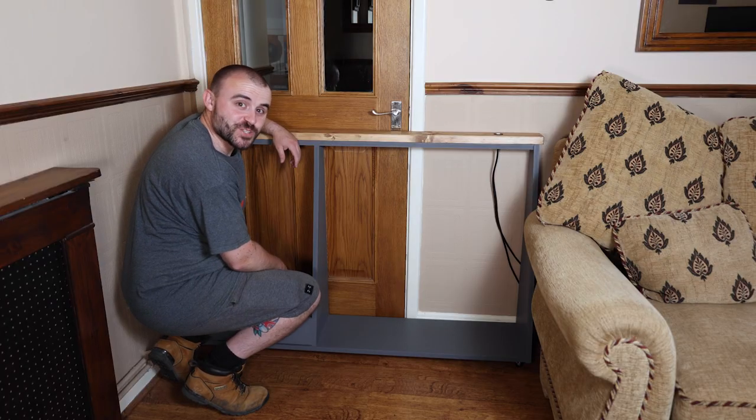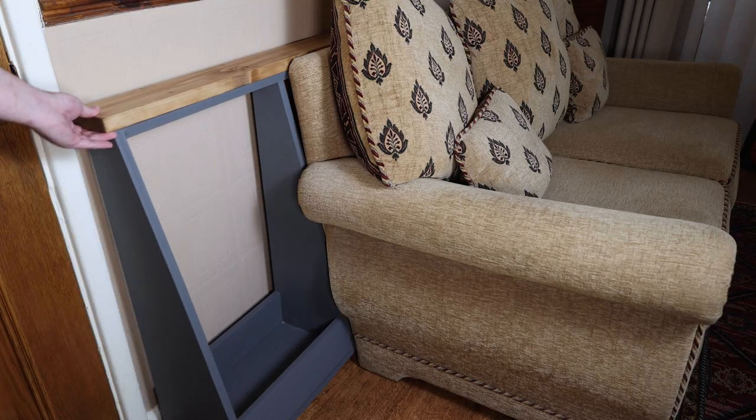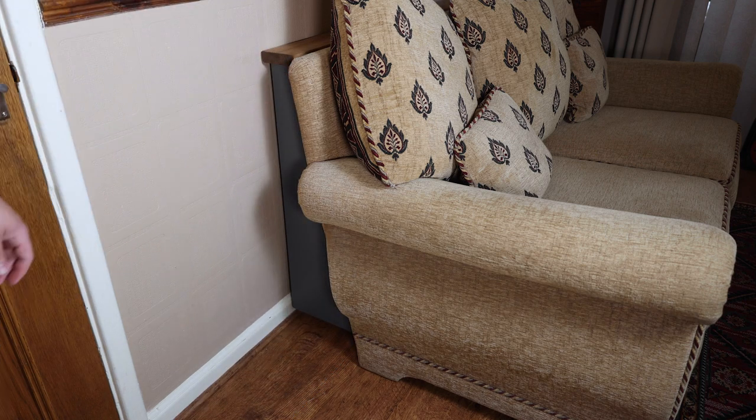Now it's the moment of truth — will it actually fit? Only perfect.